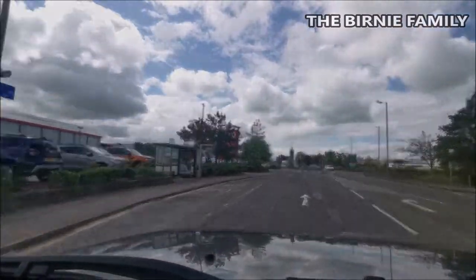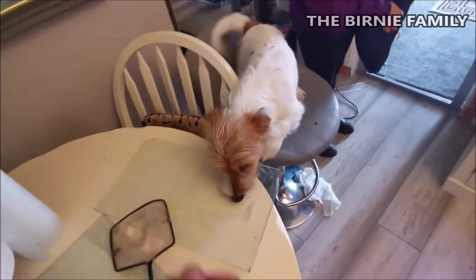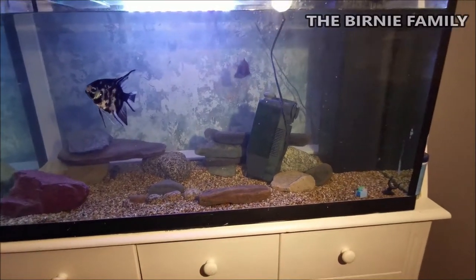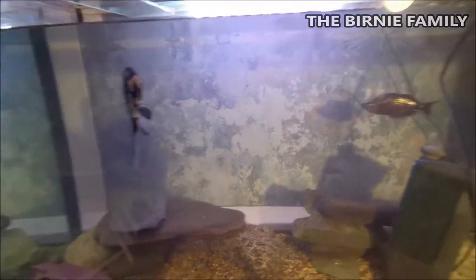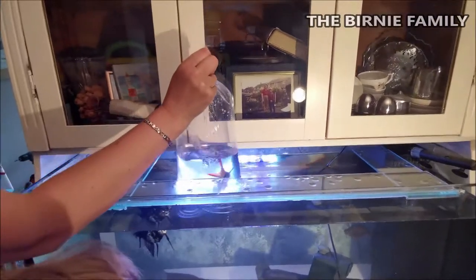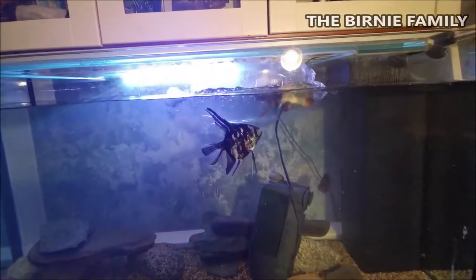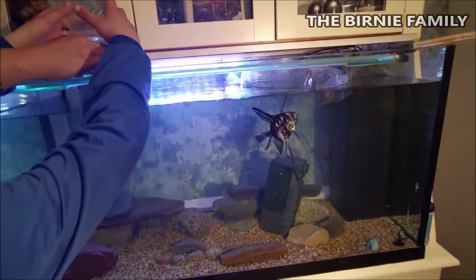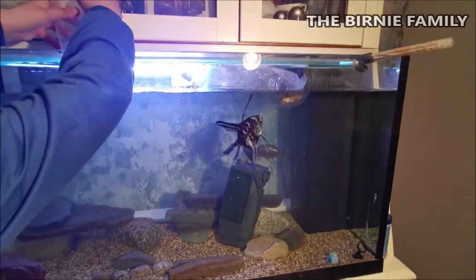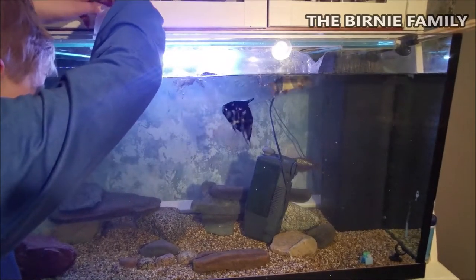Almost home! Look at this - Bailey is so chuffed to see her mummy! Now let's just get the filter back in the middle to get as much as we can. We're going to treat the new fish. So guys, what we do is put the fish bags in the tank like this for about 15-20 minutes just to equalize the temperatures, and then we'll do the mix.